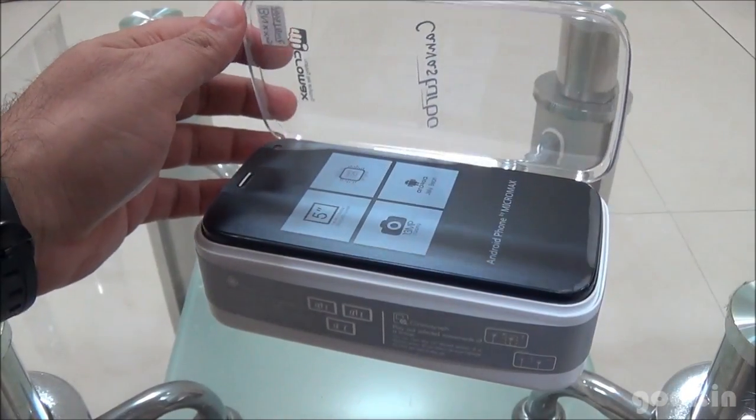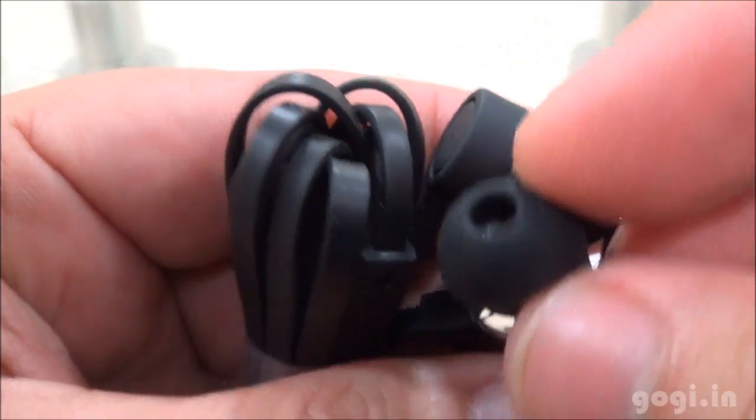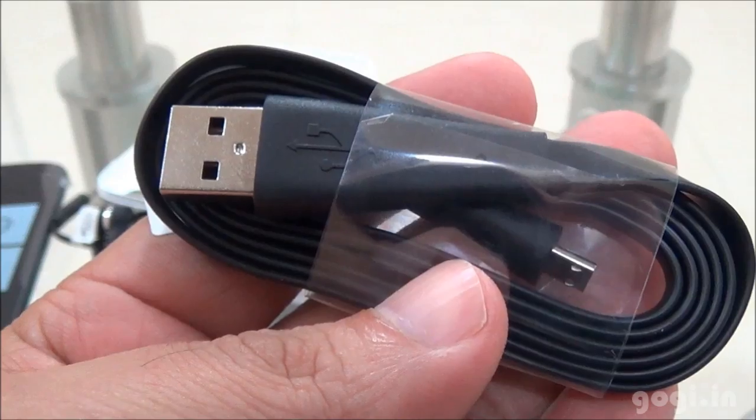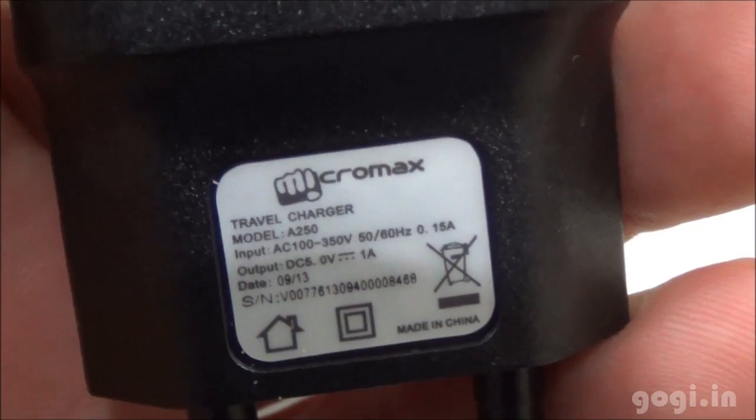Let's start the unboxing process. Here is the handset — we will have a look at this later. Inside the box you will find the earphone, nice looking ones, data cable, ear plug cover, and travel charger.